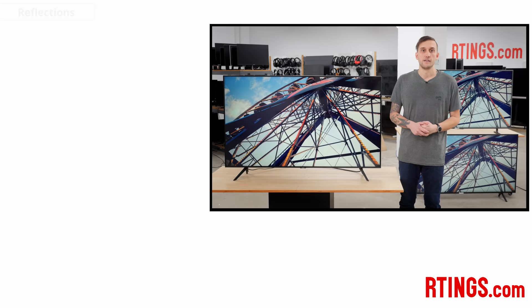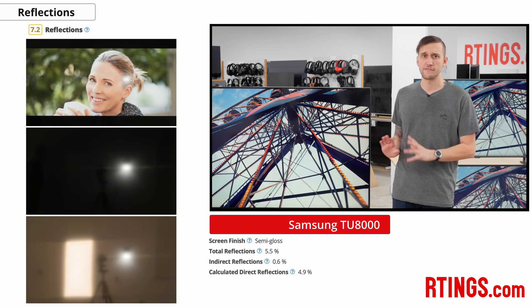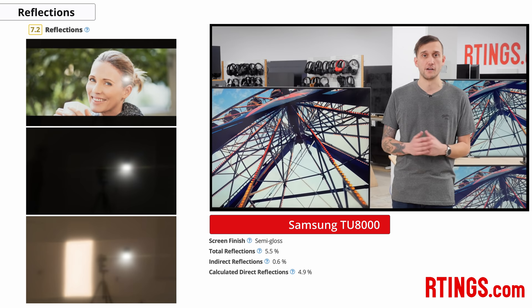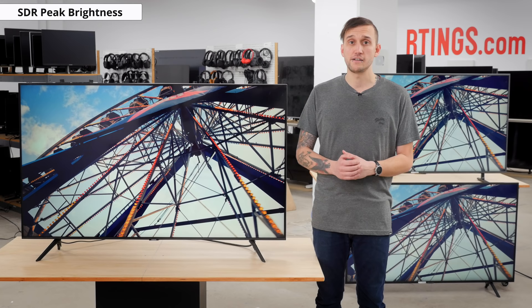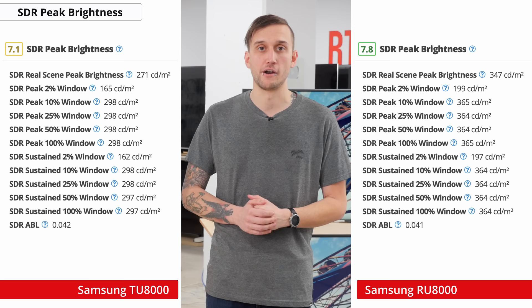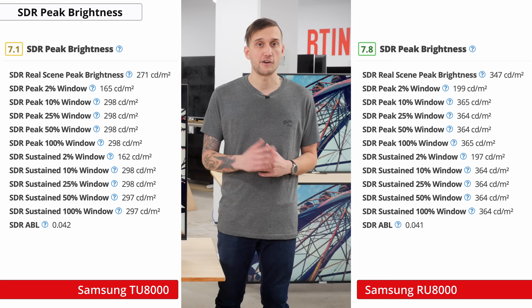If your TV's in a bright room, good reflection handling is important to cut out glare. The TU8000's reflection handling is about typical of most mid-range TVs — its semi-gloss finish helps diffuse reflections a bit, though it's only decent and may struggle in moderately well-lit rooms. Its SDR peak brightness is only decent, and is overall quite a bit dimmer than last year's RU8000. There's no local dimming, so brightness doesn't really change with most window sizes, but the TV does have CE dimming, also known as frame dimming, which dims the whole screen during dark scenes. Unfortunately, this can crush some details and it can't be disabled.